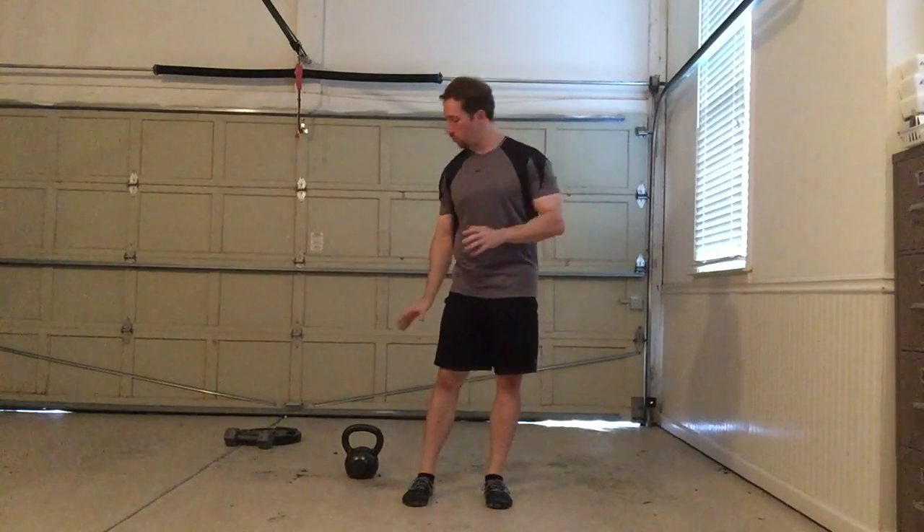Hey guys, Joel Seidman here. I'm going to be going over one of my favorite overhead lunging techniques, and it's the bottoms up overhead lunge with a kettlebell, and there's a few reasons that I really like this.